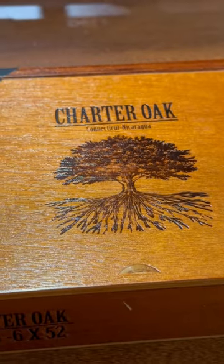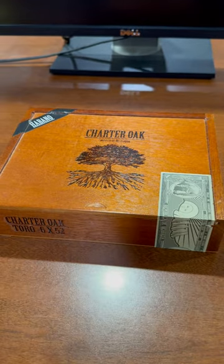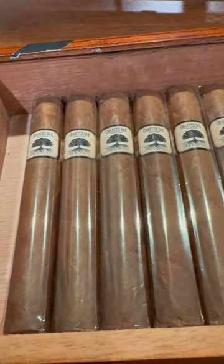The Foundation Cigars Charter Oak Habano. This is arguably my favorite Charter Oak, and funny enough a cigar made at AJ's factory. I own a box of AJ cigars — go figure.